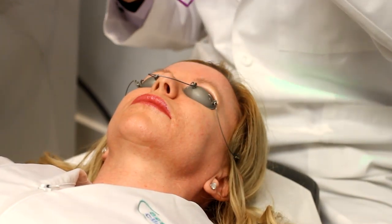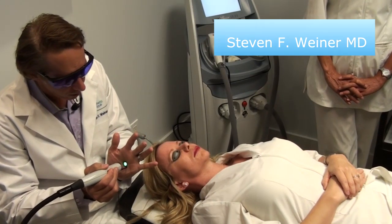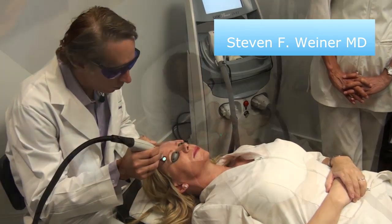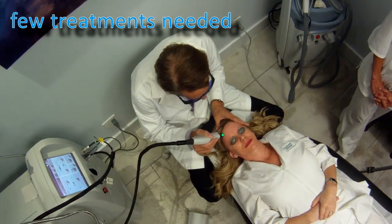It's a very bright laser, and as I mentioned, it fires out the cryogen at the exact same time. So here we'll demonstrate it on the skin.